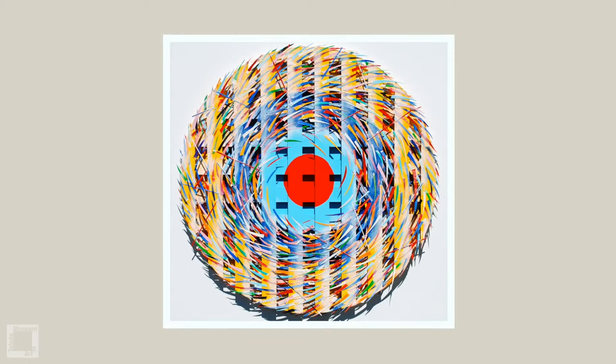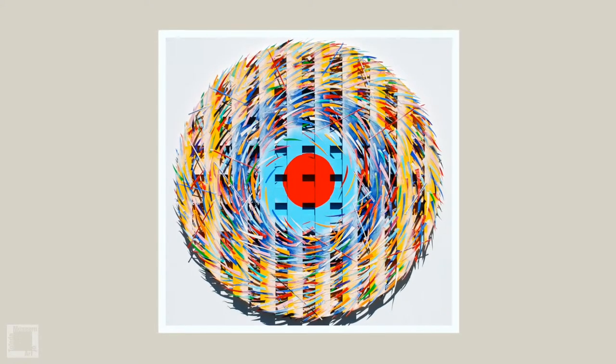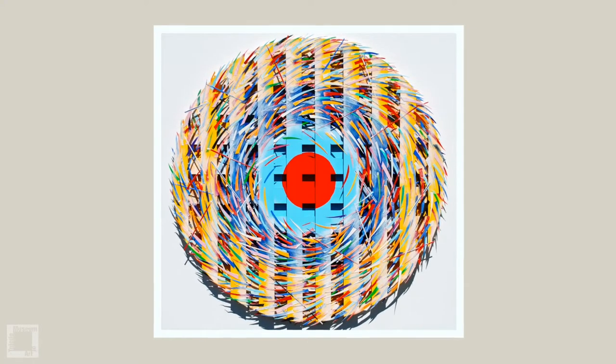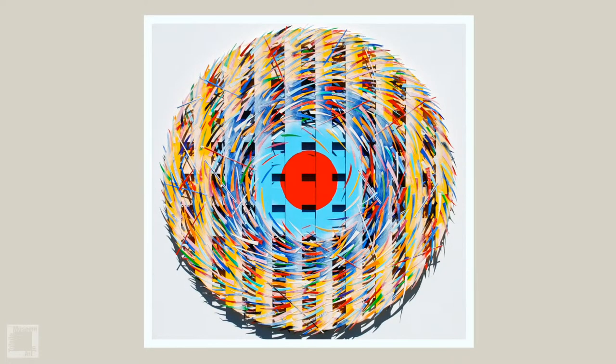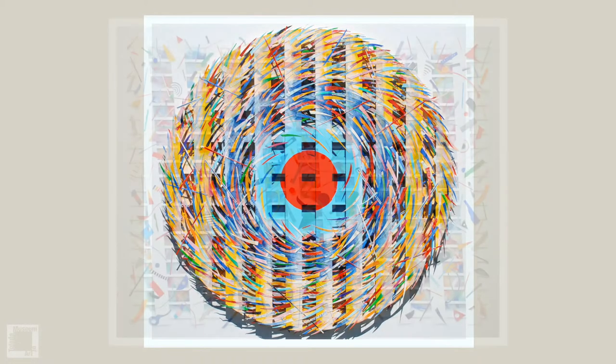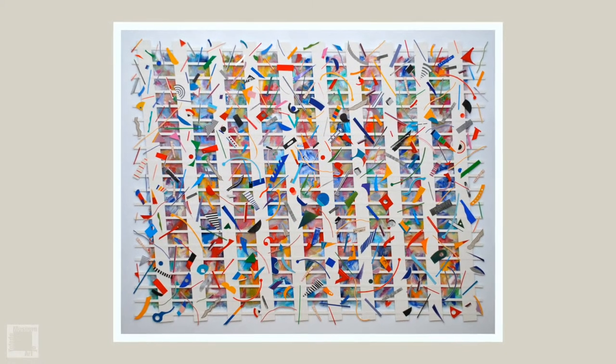The collage construction you see in the show is a series of works that I usually do as a combination of different techniques. Many of those begin as a painting on a base surface, and I build a kind of rigid lattice structure across it.